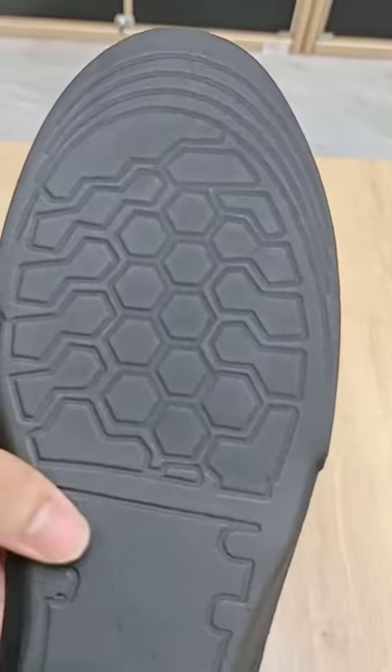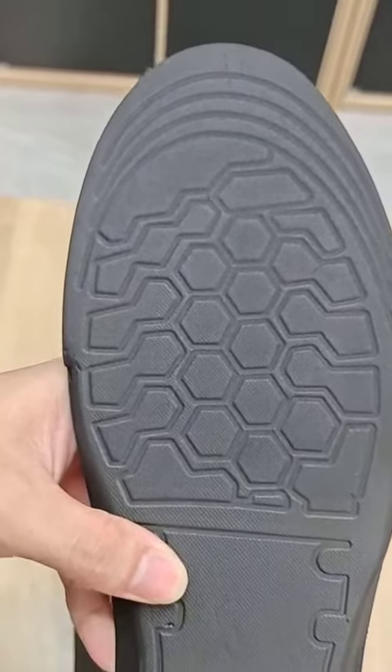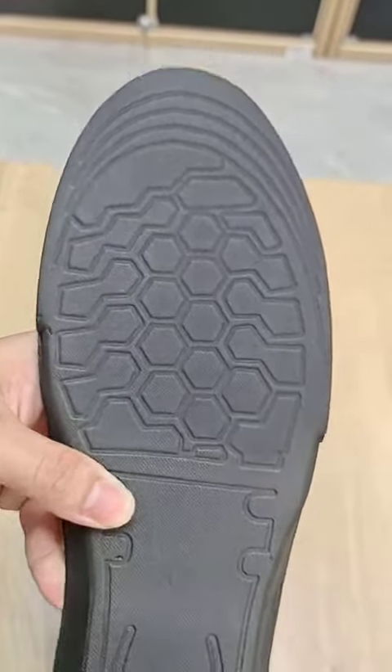To trim the size — as you can see, there is a cutting line right here. You can choose whatever size you want by using scissors to cut along the line.